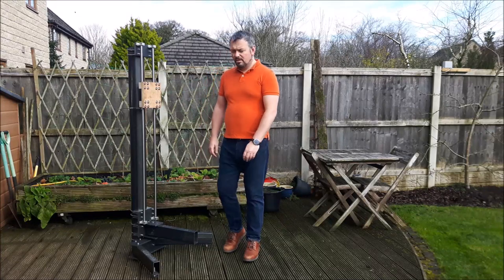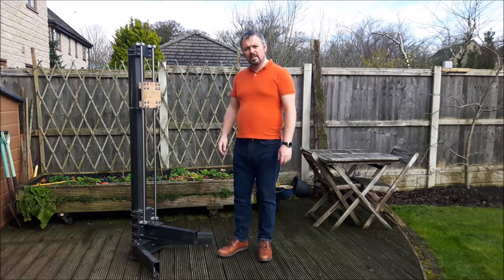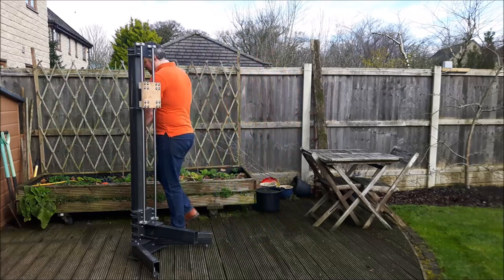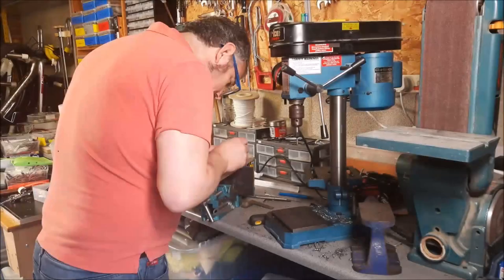Hi there and welcome back to CNC Modeler. As you can see there's a bit of progress we made this week. We'll have a quick look at how the machining went and then come back and talk about what we've got here. If you do like the video please do subscribe to the channel — it helps other people find me. Hit that thumbs up and if you want notifications hit that bell.